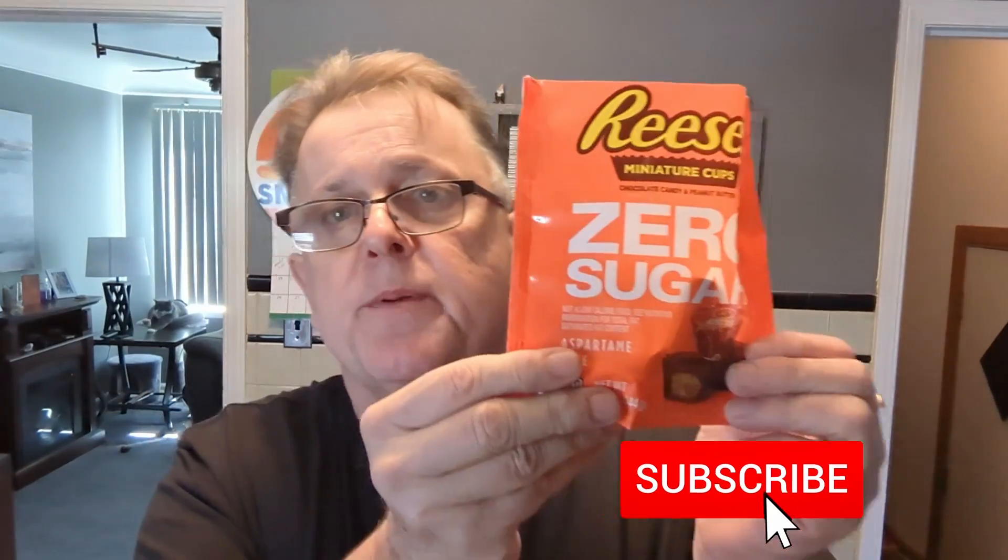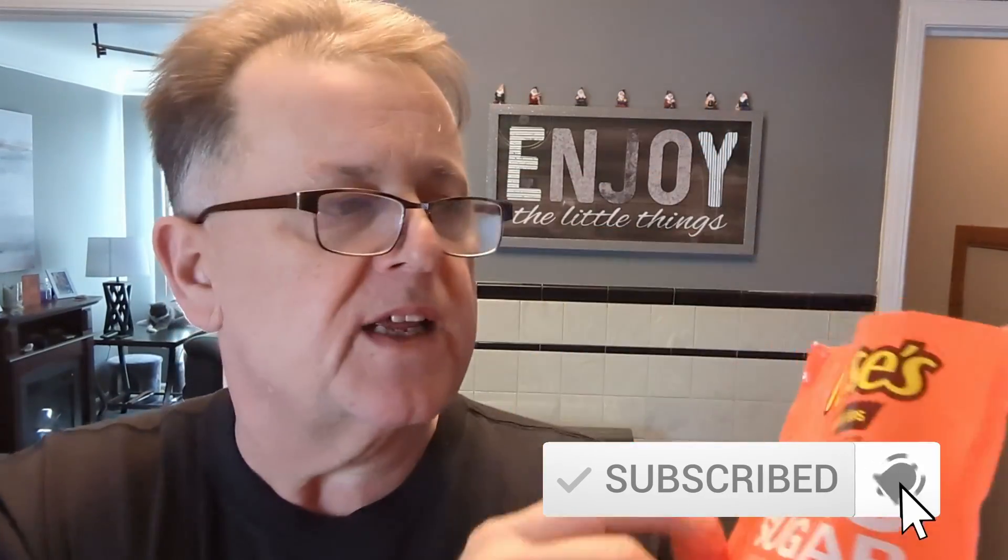Hey everybody, welcome back to Carb Smashers! New episode here — we're doing a quick review of the Reese's peanut butter cups. Reese's, not Reese's — if it's the pieces you want, you go Reese's Pieces. But these are peanut butter cups, so the name is Reese's. It's plural so it's Reese's — I think I say Reese's. Okay!